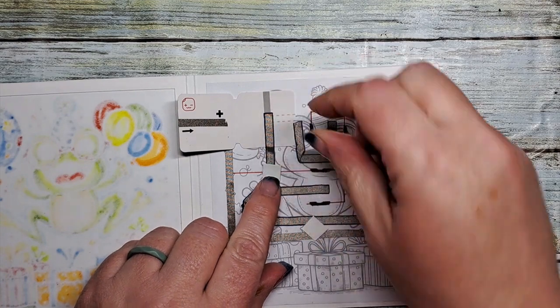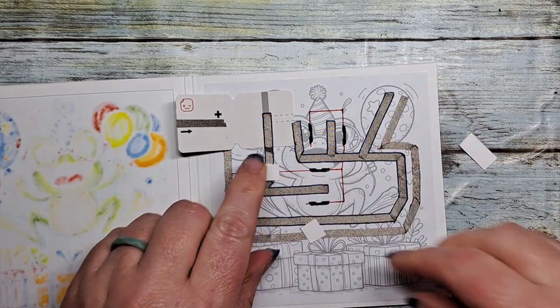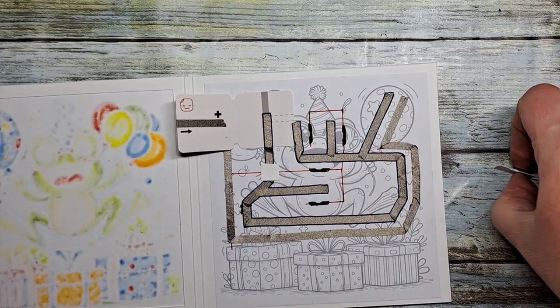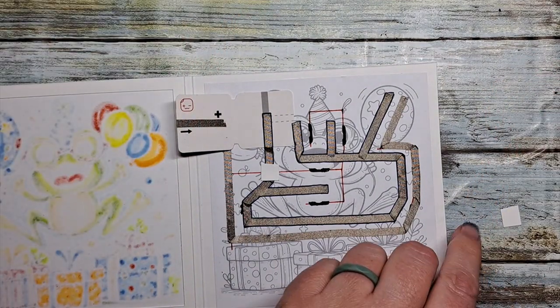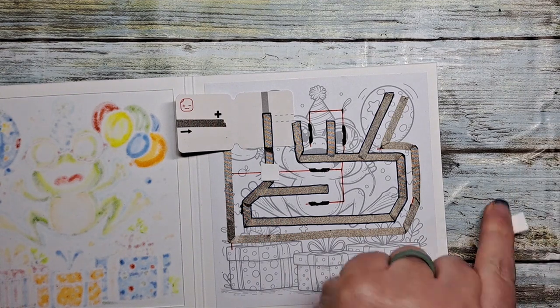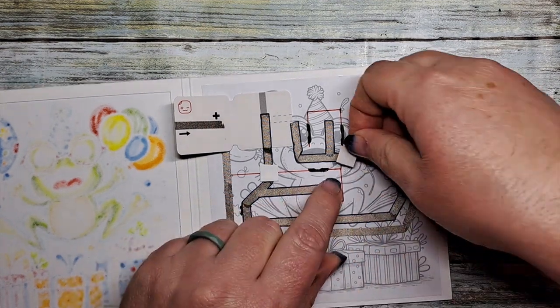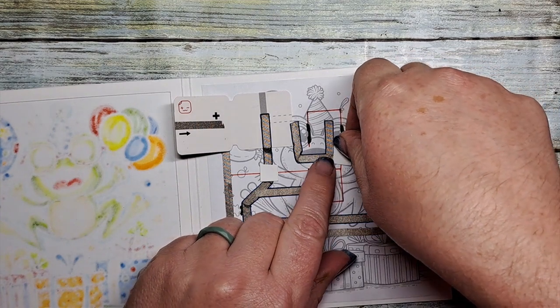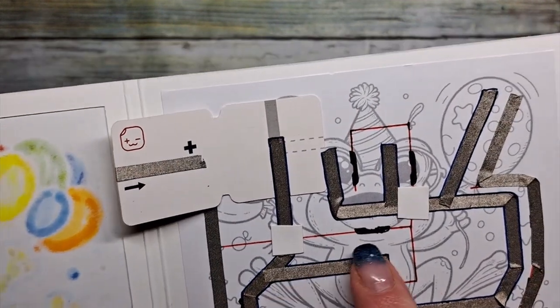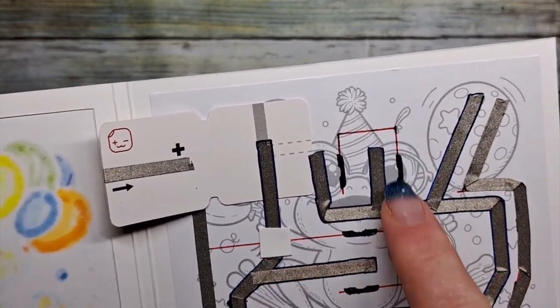This is how we're going to combat the crossovers of our circuit sides. Our positive crosses over the negative there, and you can see those red lines actually go underneath that tape. We don't want the positive side touching the negative side. So I've created some paper bridges — it's as simple as that, just a couple of pieces of scrap paper. That provides the barrier.